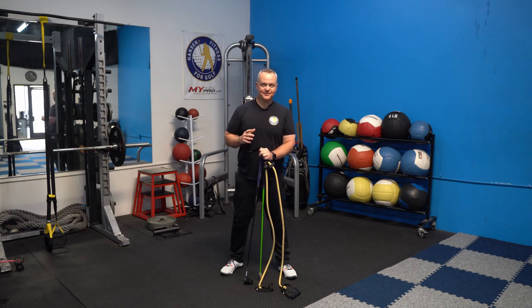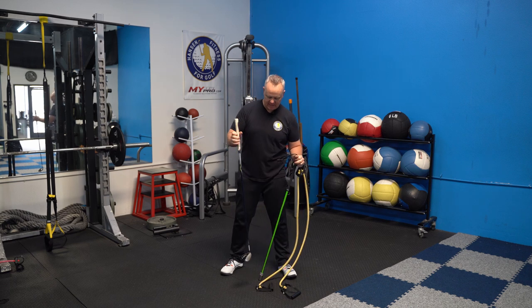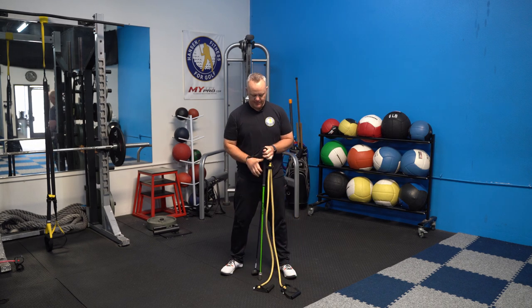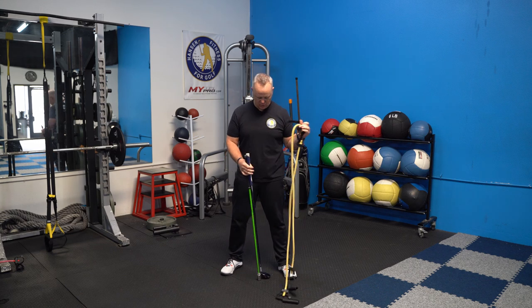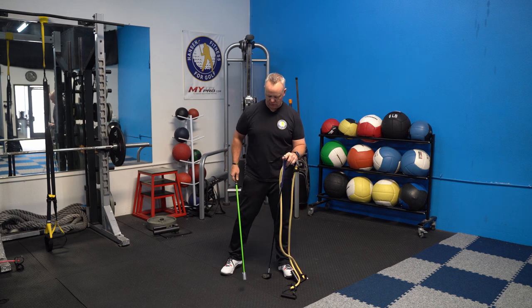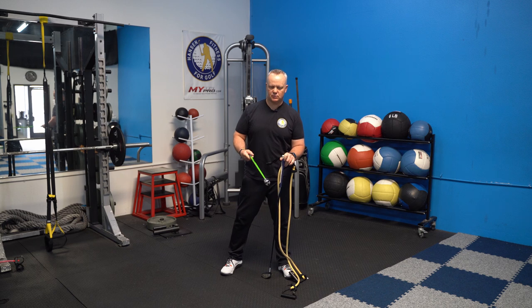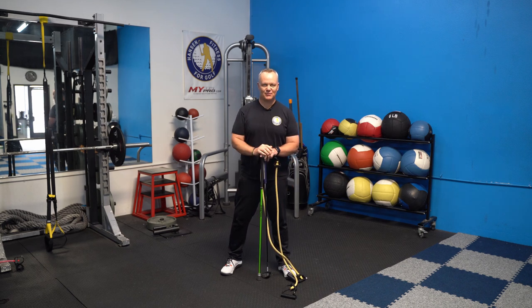Today I have an awesome follow-along 20-minute workout that's going to build speed in your body and your golf game. All you need is a golf club, preferably a longer one, a band with a handle on it, and if you have speed sticks or the Ripstick — one of my new favorite toys — we're going to use that. If you don't have it, I'll show you another method. Let's get ready for some speed.